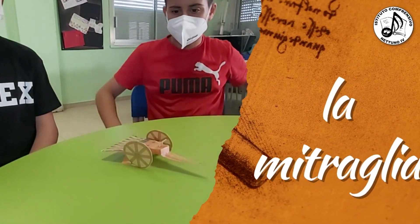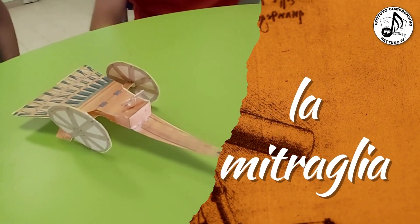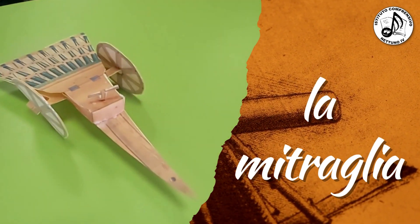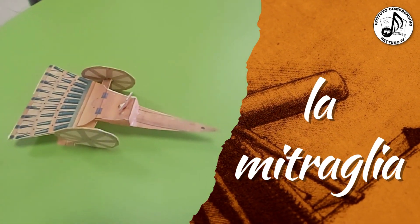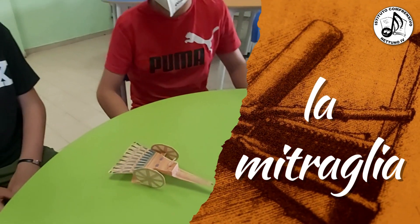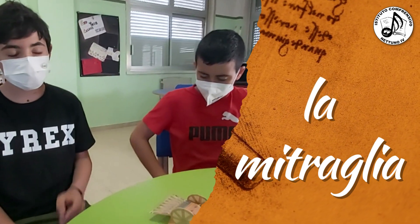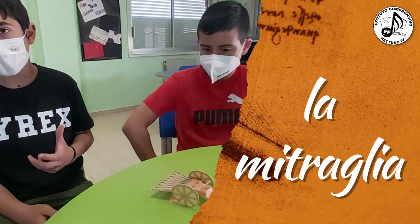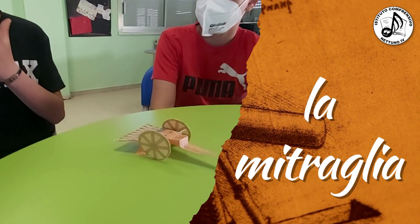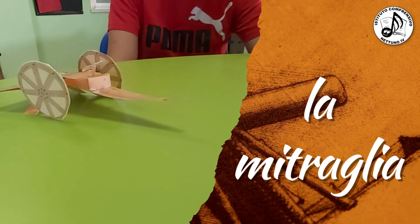La mitraglia è una delle macchine inventate appositamente per la guerra. È costituita da cannoni di piccolo calibro detti scoppietti e ha un meccanismo che impedisce di sbagliare la mira. La struttura è facile da trasportare e garantisce un ampio raggio di azione riducendo l'imprecisione al minimo.